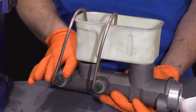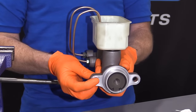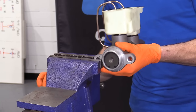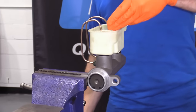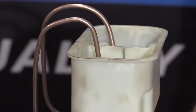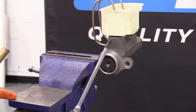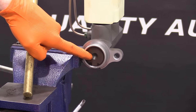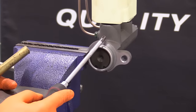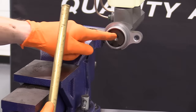Now move along to bleeding the system. You need to have the master cylinder firmly secured — either in a vise by clamping one ear, or connected right into the vehicle, which is often easier. Fill the master cylinder with fluid, leaving about a quarter to an eighth of an inch from the top. When pushing on the piston, don't use anything hard, jagged, or sharp that could mar the inside or damage a seal. Use something soft like a piece of brass or a wooden dowel.